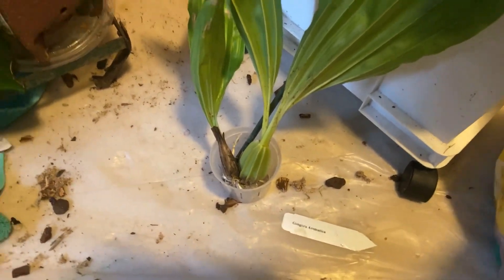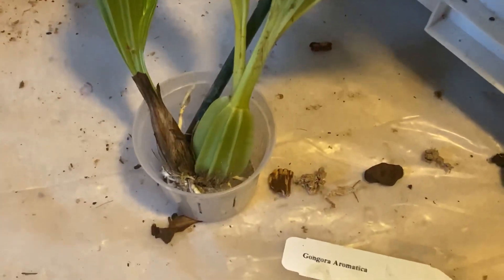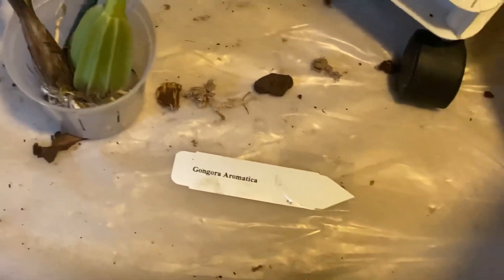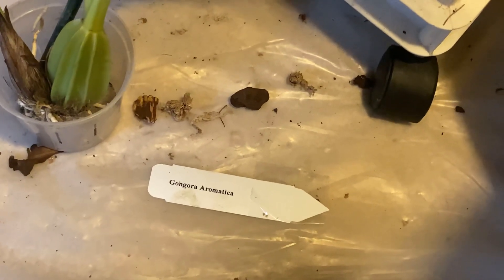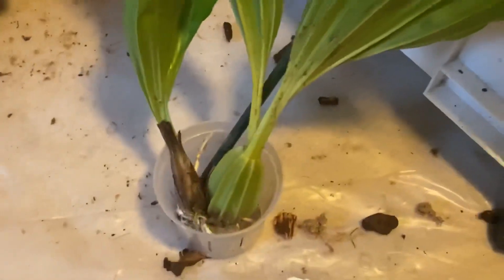I'm going to do a little brief video on this new acquisition, especially in this park, which is a species of an epiphytic orchid that is from South American areas of Colombia, Ecuador.